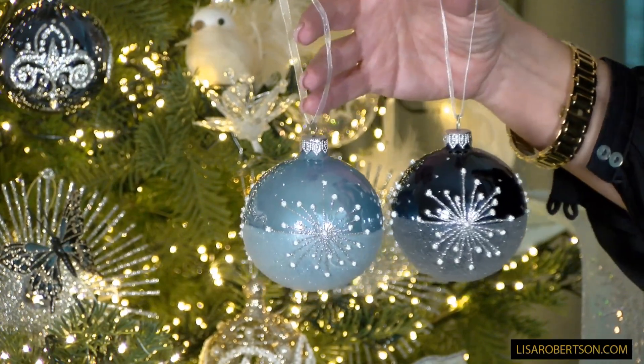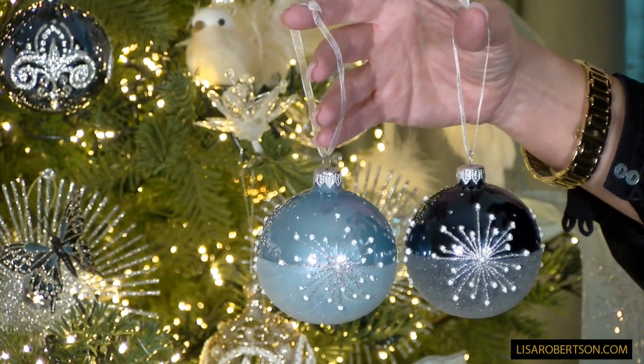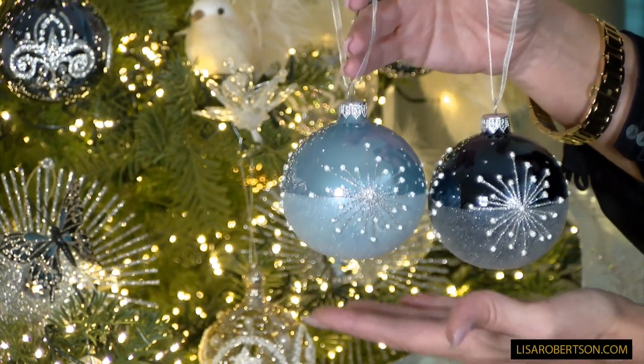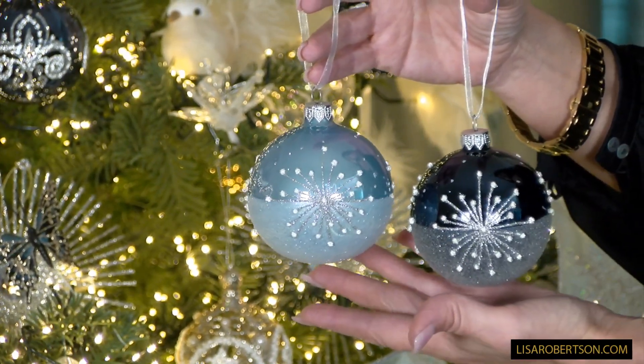These are the really beautiful pieces that you collect, getting new ones every year, and they really make your season. Three of the lighter blue, three of the deeper blue — six gorgeous ornaments with gorgeous snowflakes, and I cannot wait for you to put them on your tree.